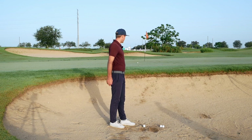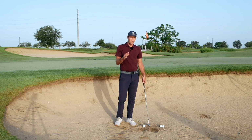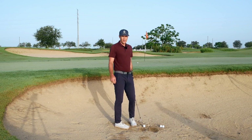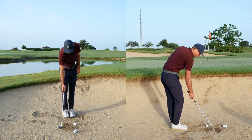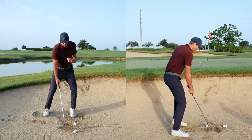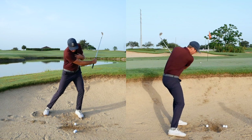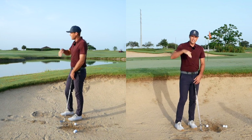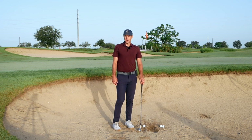Happy with that shot. Play around with the face position — some people might need the face a little bit more open at address, some people might need it a bit more square. You can see the depth of that swing is all set up by my lowness at address and then keeping my upper body pretty stable so I can just let the club swing. You don't really want the club diving into the sand on this shot — it just makes it harder. I hope that helps; give that a try and see if you can get up and down a little bit more out of the bunkers.